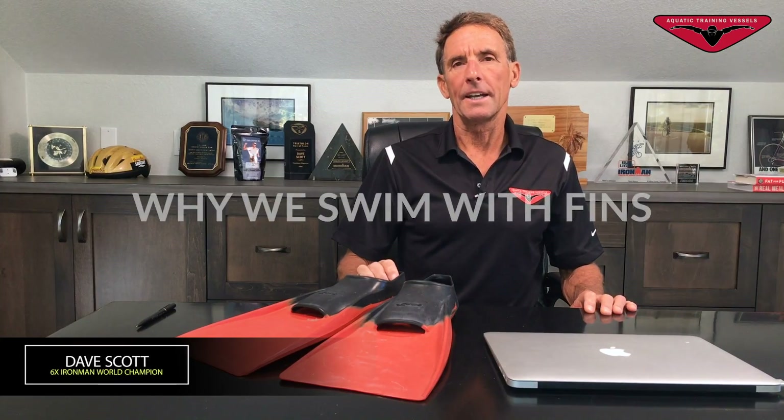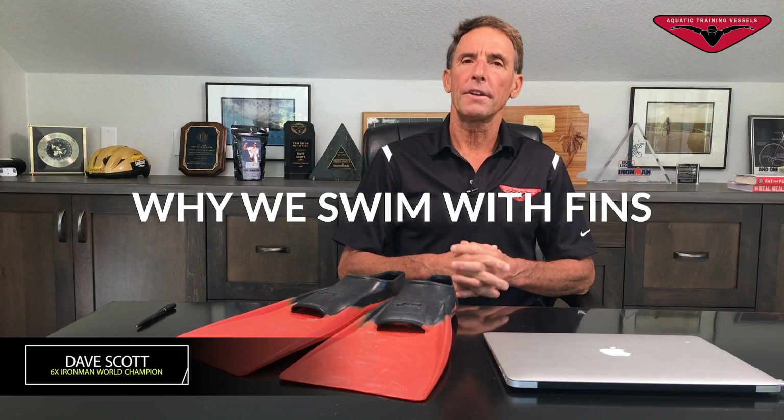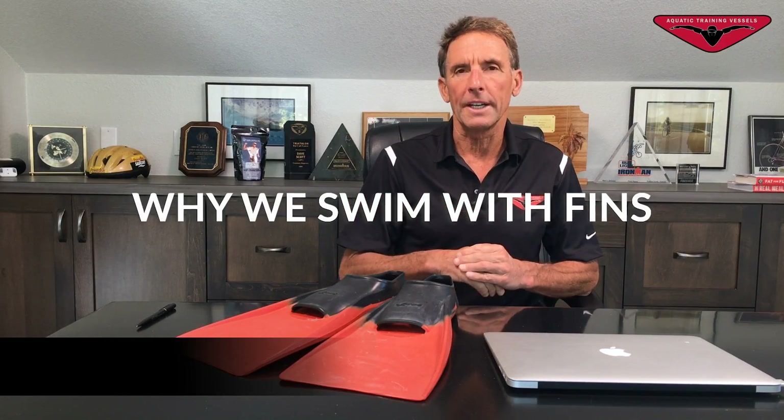Hi, I'm Dave Scott, and I've got a nice drill for people that feel like you sink a lot in the water and at times you're having difficulty getting your breathing rhythm going. What can you do on that freestyle stroke?